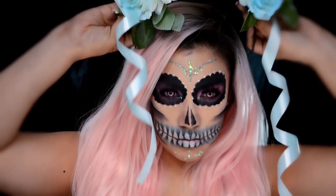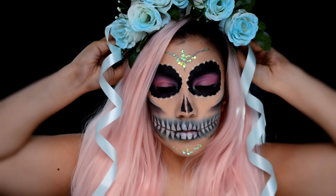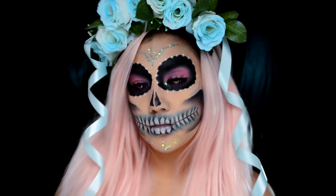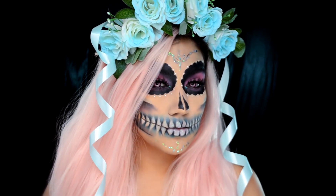Aquí decidí agregarle a los dientes un poquito de los brillos en delineador de la marca Naturone en el tono iridiscente. Y aquí está la corona que hice para este look, que fue mi inspiración. Es de color aqua; las flores eran blancas y las pinté de azul, y le agregué el listoncito. Por favor coméntame si quieres un tutorial de cómo hacer coronas. ¡Gracias por verme!